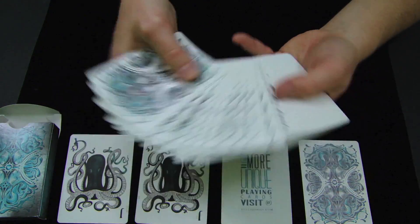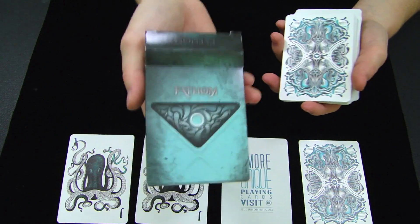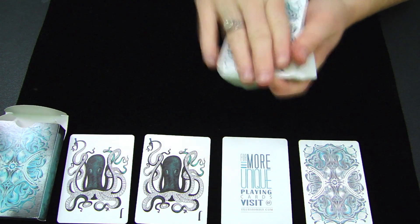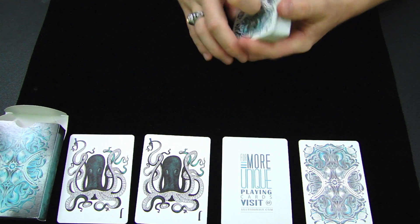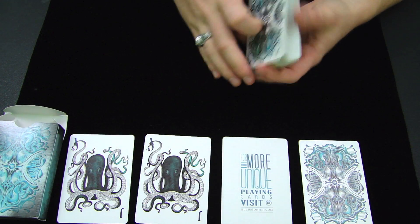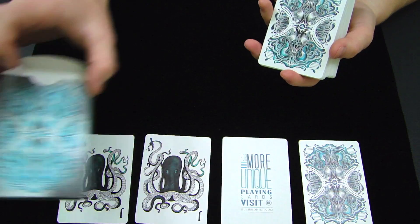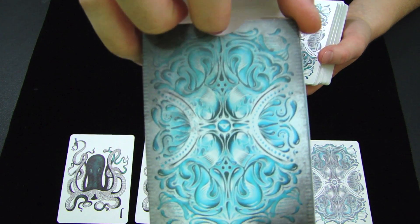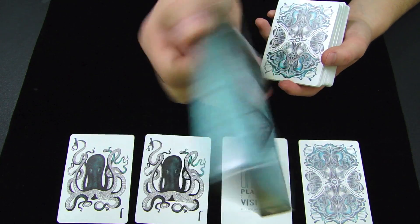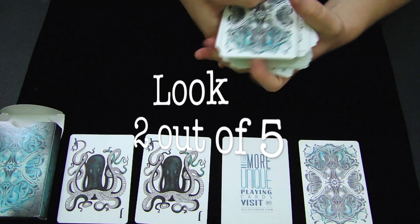The look of this deck — it doesn't really look finished, it looks cartoonish. The deck box gave a lot of expectations that the cards, the back design, and the inside didn't really live up to. I think honestly the biggest plus of this deck are the jokers, and that's the best looking thing on this deck in general. Everything else just didn't really live up to the standards that it really could have — because if it had looked more like the box, it would have brought out those expectations and the foreshadowing the box gave. So the look of this deck, I would have to give a 2 out of 5.